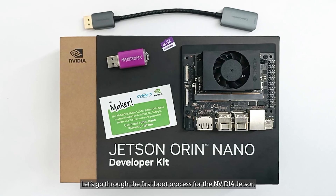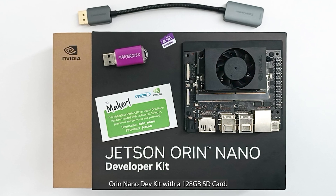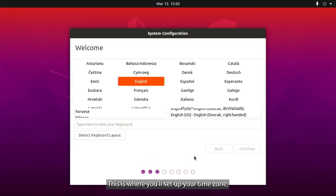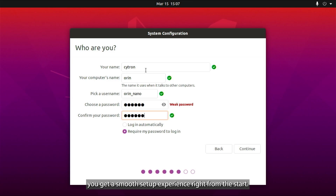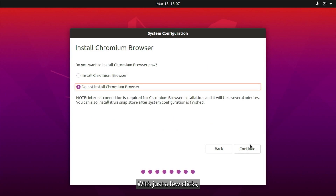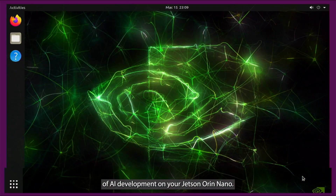Let's go through the first boot process for the NVIDIA Jetson Orin Nano Dev Kit with a 128GB SD card. Once you power on the device, you'll see the JetPack logo followed by the initial Ubuntu setup interface. This is where you'll set up your time zone, language preferences, and network connection. The preloaded JetPack software ensures you get a smooth setup experience right from the start. Simply follow the on-screen instructions to configure your system's basic settings. With just a few clicks, you'll be connected and ready to explore the world of AI development on your Jetson Orin Nano.